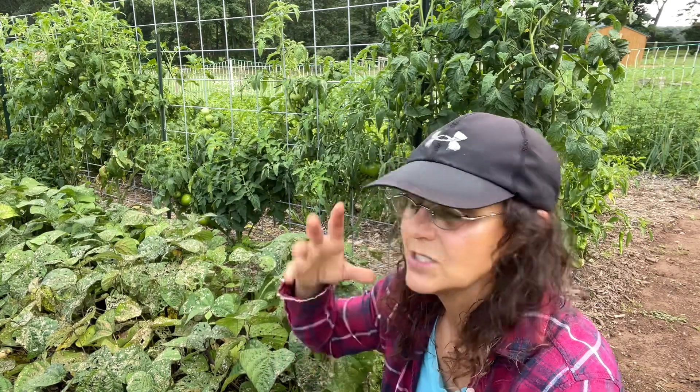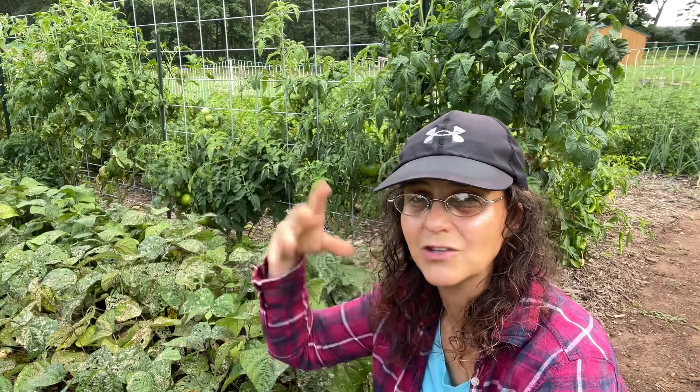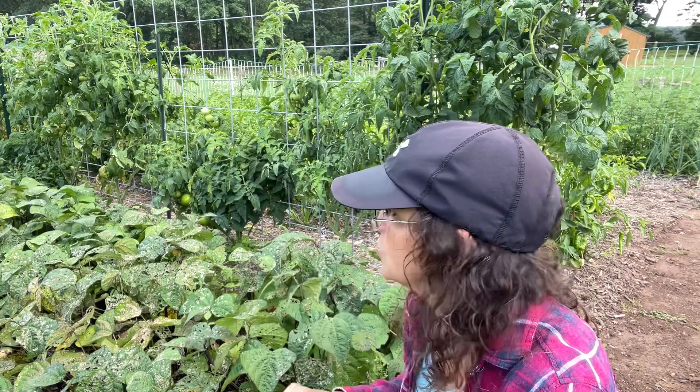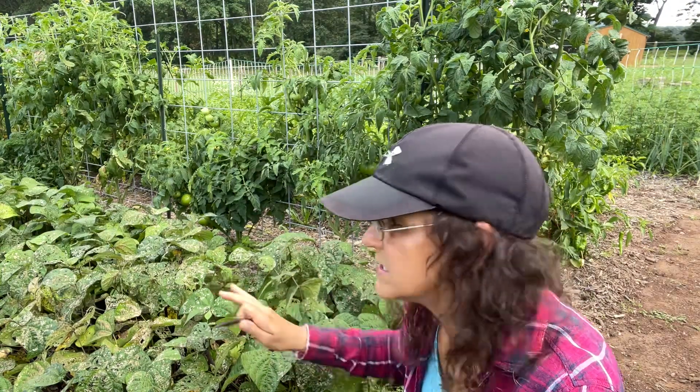The pole beans need some kind of a structure to grow on, like a trellis. They could get up to 10 feet high. But the bush beans like these ones, you don't need any kind of structure. They're really easy to grow.